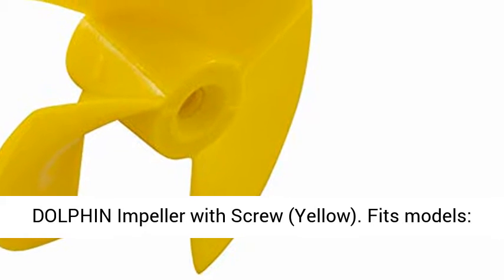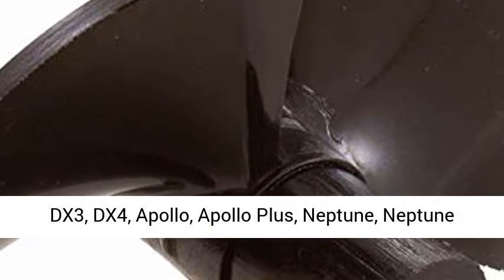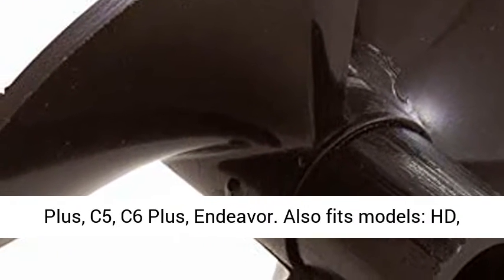Fits models: DX3, DX4, Apollo, Apollo Plus, Neptune, Neptune Plus, C5, C6 Plus, Endeavor.